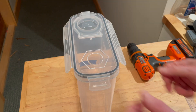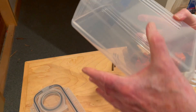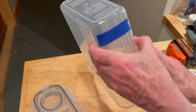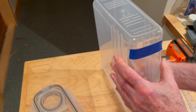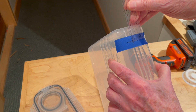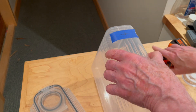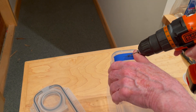We first prepare the container body. Three centimeters down, divided evenly. Start with a 2mm pilot hole.